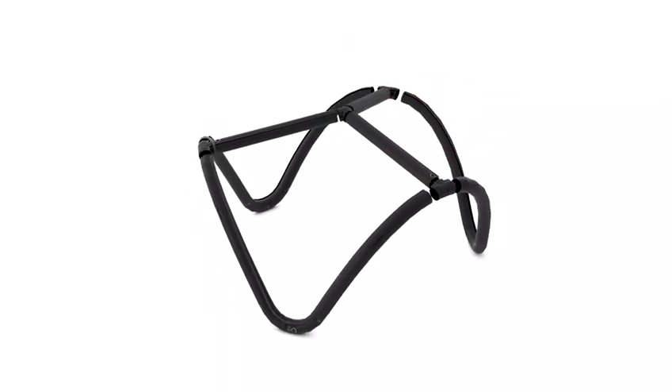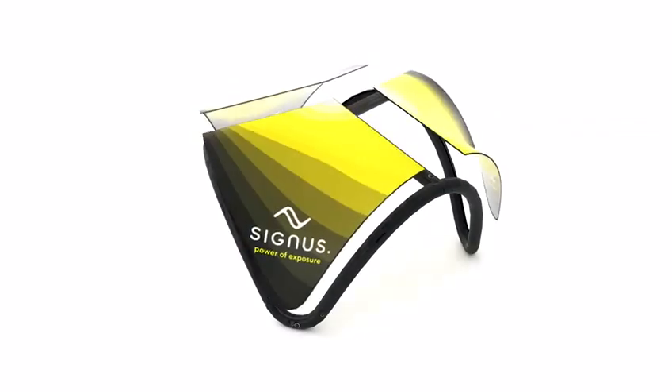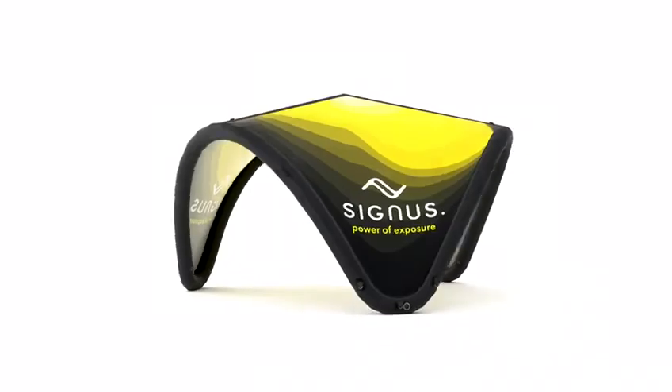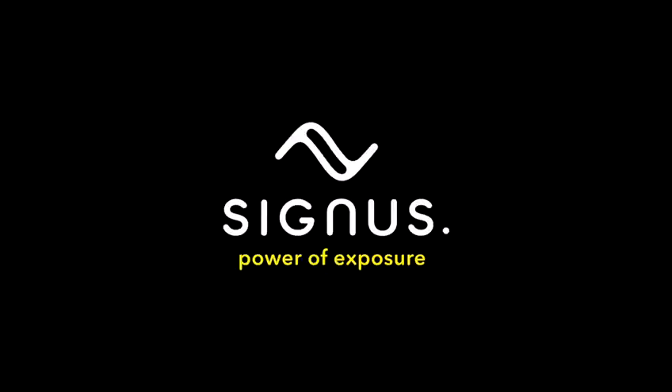For your customer convenience, all new frames will be completely pre-assembled upon delivery. Cygnus, the ultimate branding pavilion.